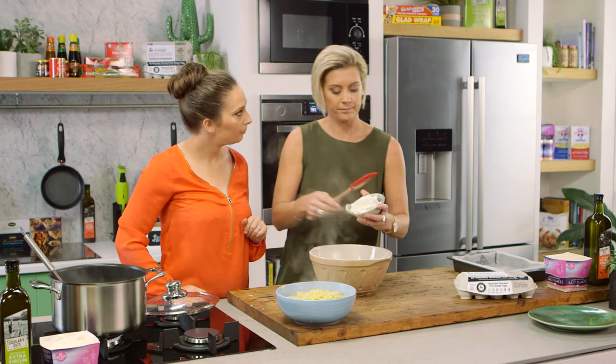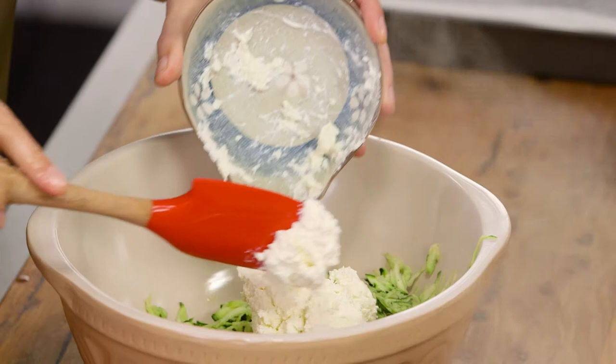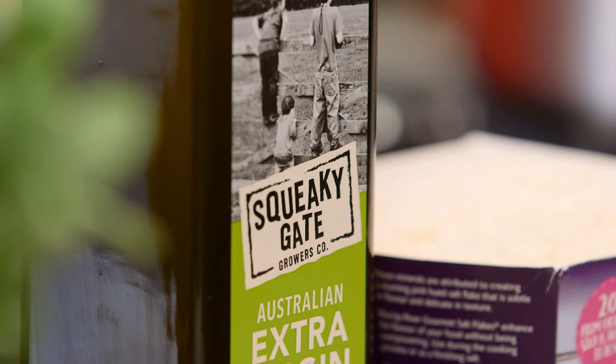I like ricotta because it's still got the fats in it, but it is one of the better choices and it's full of calcium, if you didn't know. And it's so delicious.